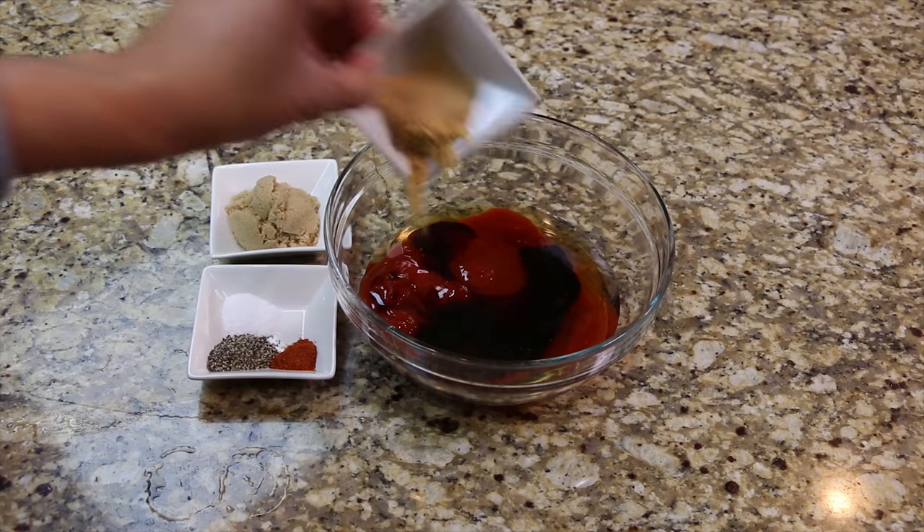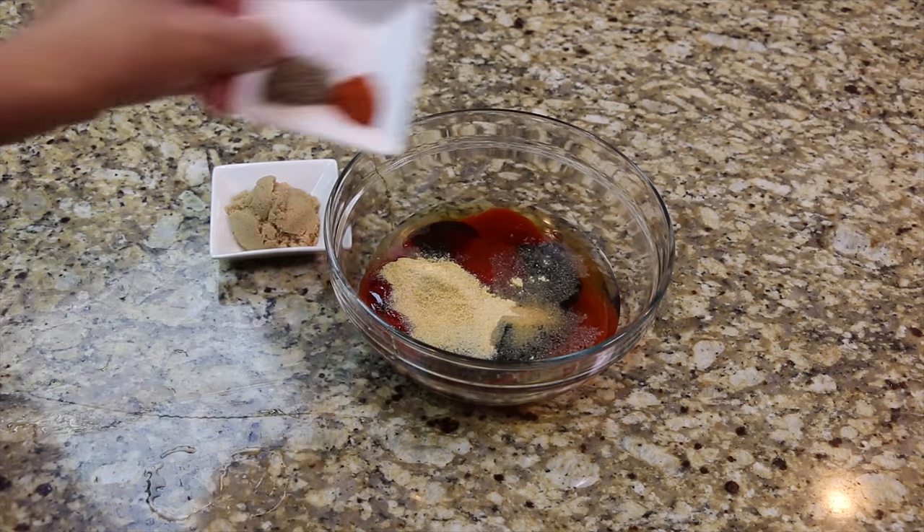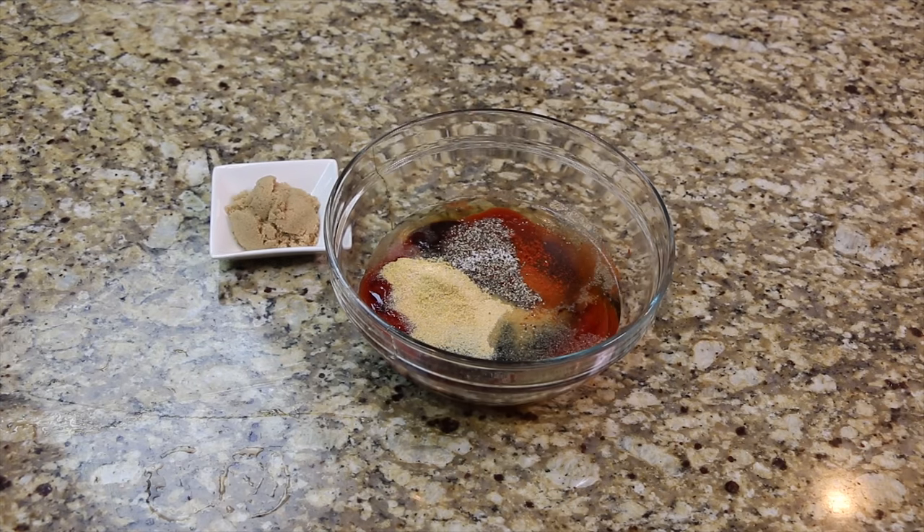Now add the ground mustard, garlic powder, cayenne pepper, salt, pepper, and brown sugar, and mix well.